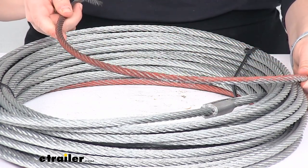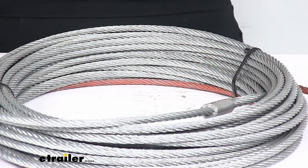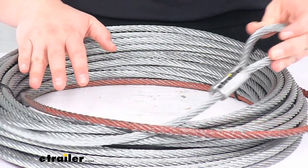The rope itself measures 100 feet long and it's 5/16 of an inch in diameter. So if you have a winch that used that kind of wire rope before, this should be a great replacement for you. Let's take a little closer look.